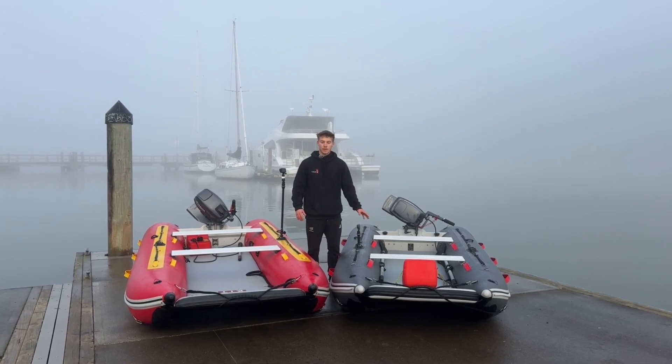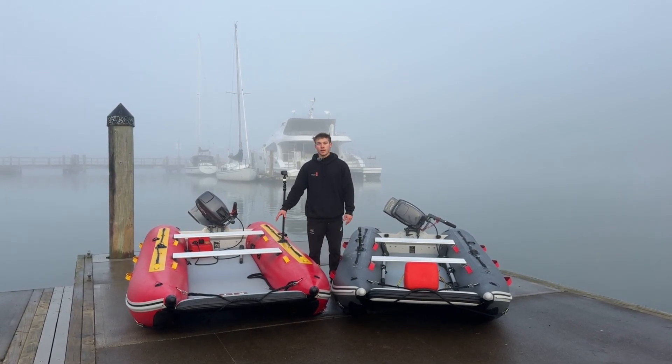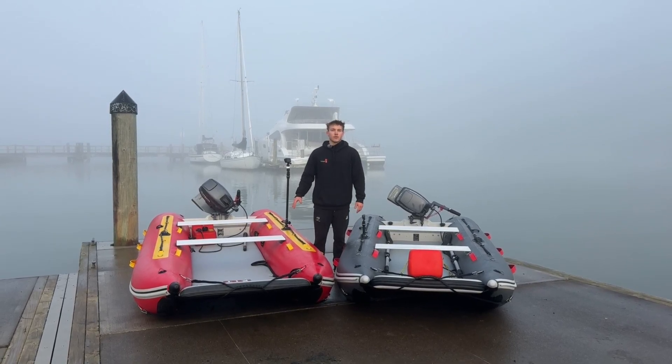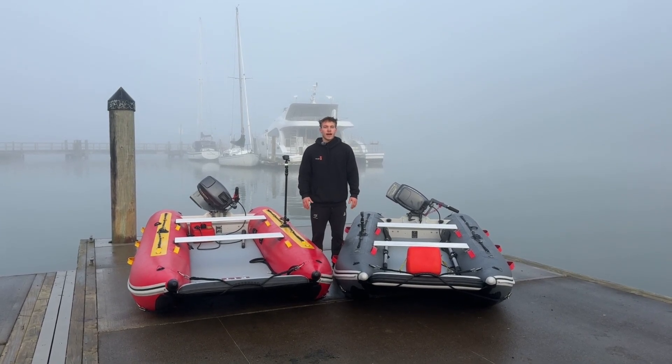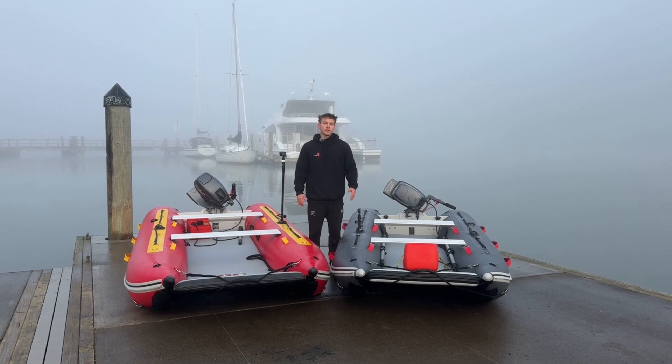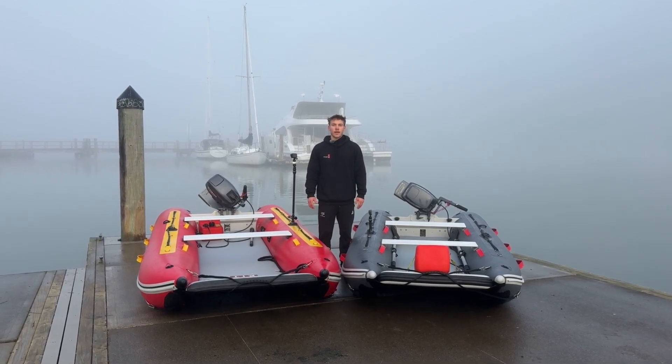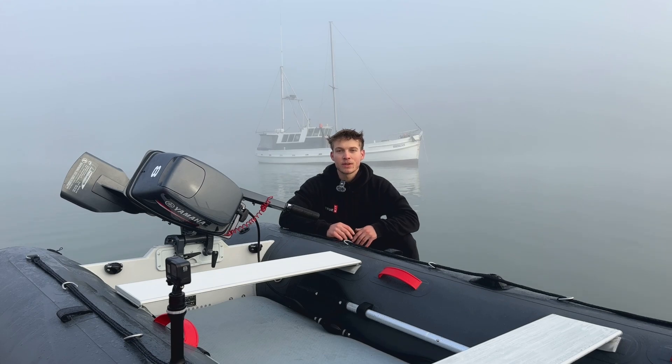We've got the Discovery 330 on my left and the Discovery 4 metre. The aim of today is to answer a lot of frequently asked questions about how the boats perform under different loads, different engines, and some tips and tricks. Key topics: engines, props and permatrims, transoms, and weight distribution — so you can get the best performance out of your TruKit.